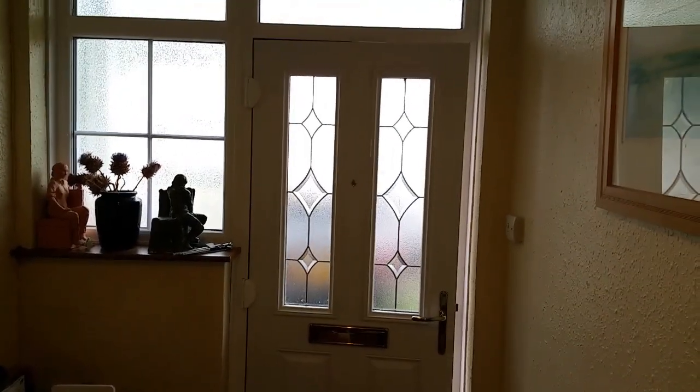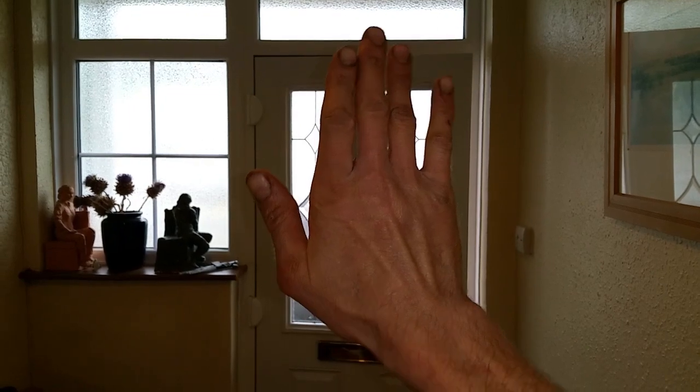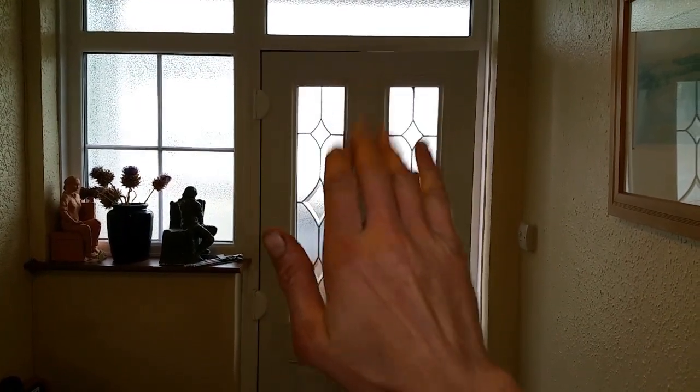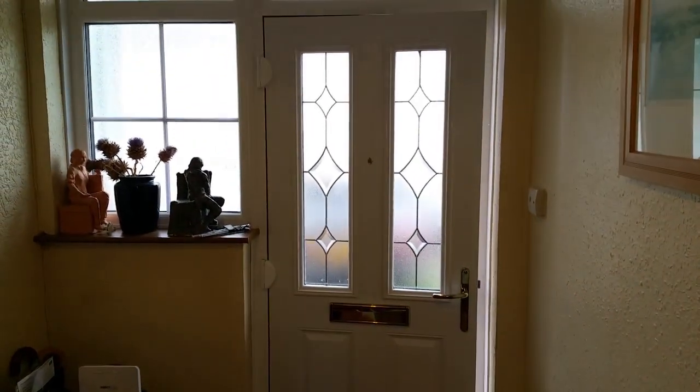We've got a composite door here that's dropped. Looking at the inside of the door, it's obviously dropped down over time, so we need to adjust it back. We're going to take a look at the hinges.